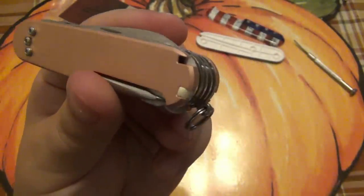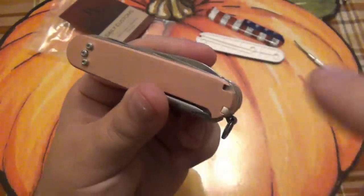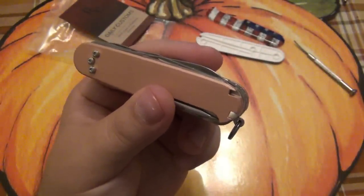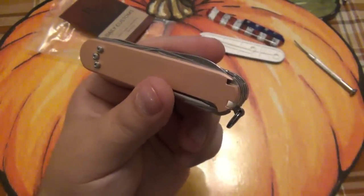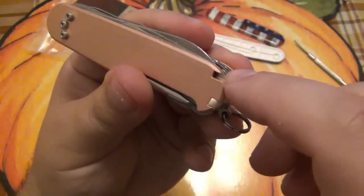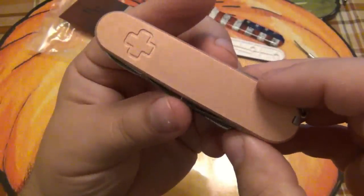There's also a third spot — that's for the ballpoint pen. Depending on what model you have for this size, you can add the ballpoint pen. Because I had the Fieldmaster, I didn't have the pen. I might actually seek out an additional pen — maybe find parts on eBay or just buy a model that has the pen for parts — so I can actually add a pen to this tool and have the toothpick, tweezers, and the little Victorinox ballpoint pen.